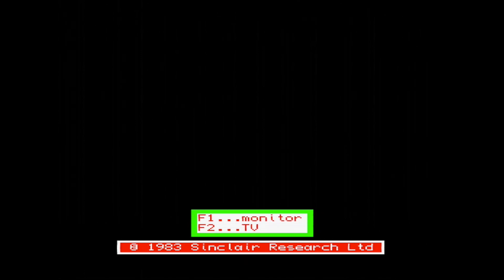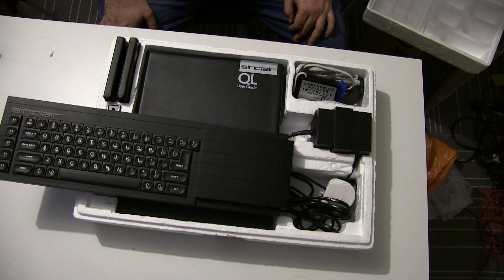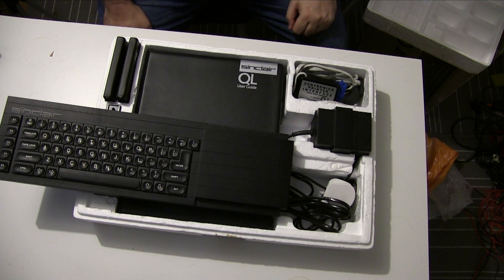Yeah, so that will be the other reason not to buy a QL. Thanks for watching — I gave my thoughts on the QL and I do stand by them. Whilst it's a fascinating machine, it's not fascinating enough to cope with its difficulties and the cost of owning one.